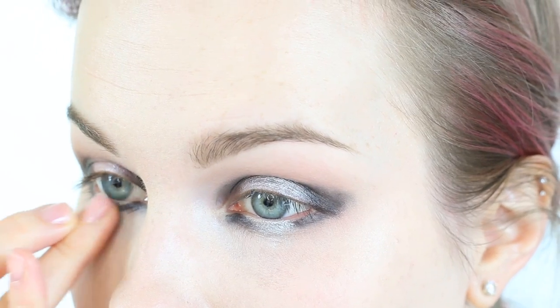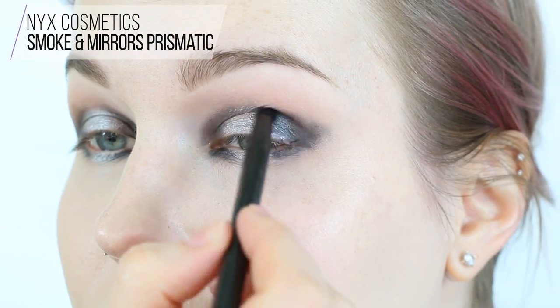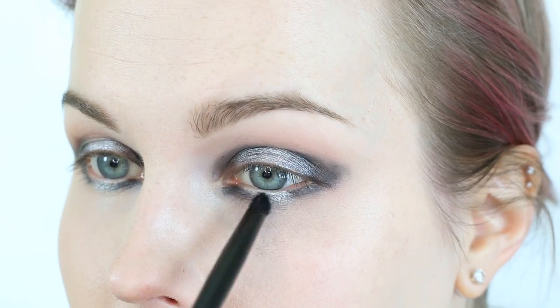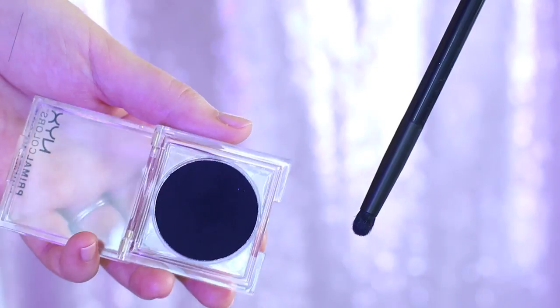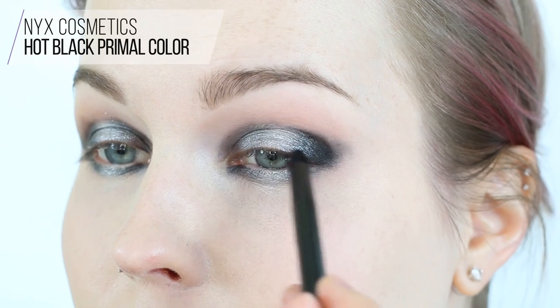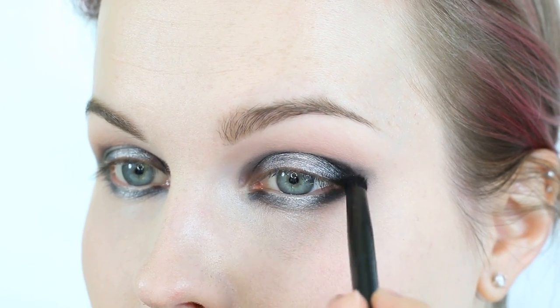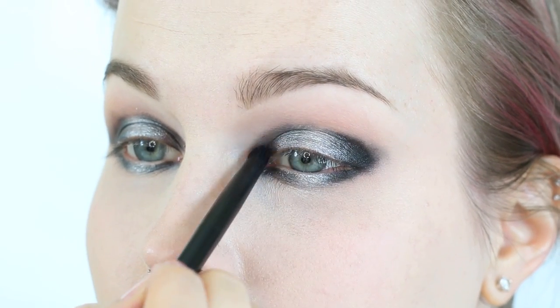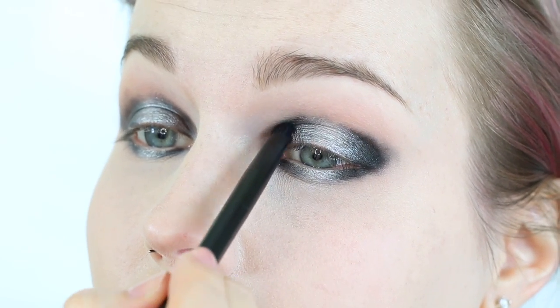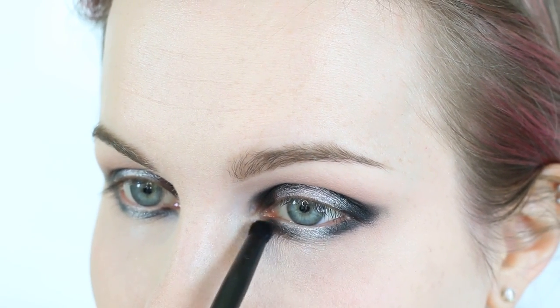I'm using my finger to apply the Tin Prismatic to the lower lash line, bringing it down just a tad more than the black goes. Now I'm taking Smoke and Mirrors on the smudge brush, tapping it right where Tin meets Black Bean — on both the upper eyelid and lower. I'm now using the NYX Primal Color in Hot Black, applying it first closest to the lash line where it should be darkest, then blending out toward the edges of where we applied Black Bean for nicer transitions.